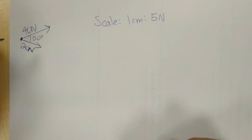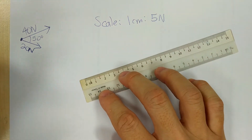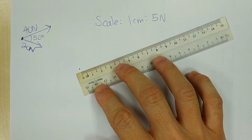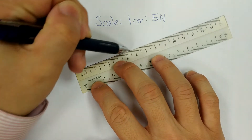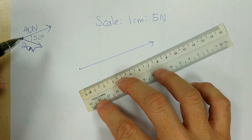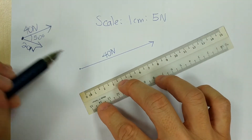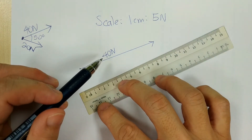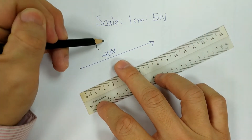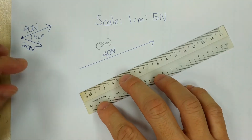So 1cm to 5N. Let's start with the 40N force. For 1cm to 5N, 40N will be 8cm. So let's say I start here — this is the beginning. So 8cm, it will be just right here. Once you have the first arrow copied, label it 40N. Write 40N here. Just a side note: write in pencil in brackets — 8cm — as a reminder only. You don't need to write this when answering the question.